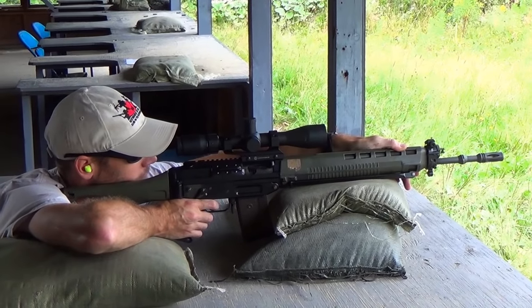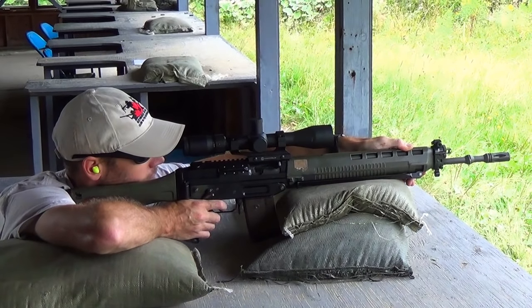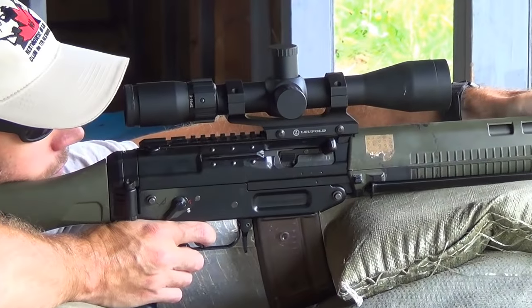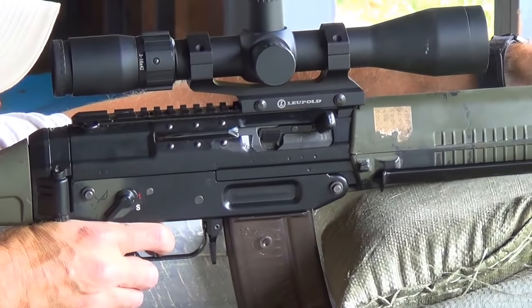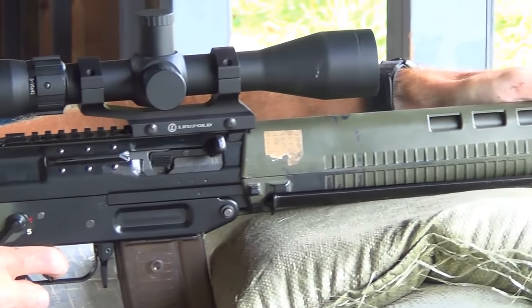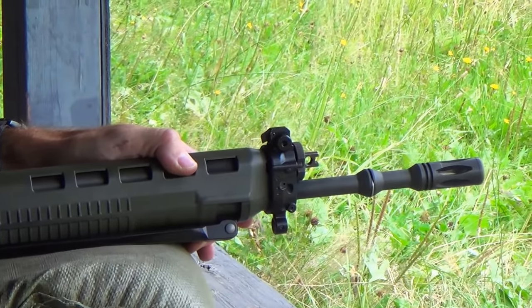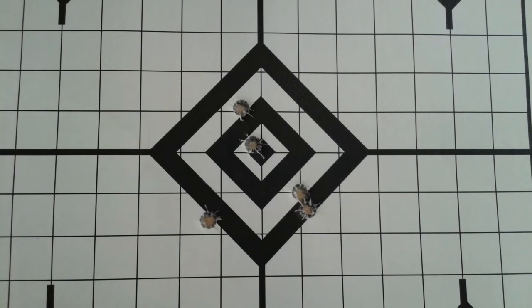I shot a few groups with it out at 100 yards. Average group sizes off sandbags were about one and a half inches, although I did manage a few just under an inch with some premium 75-grain match-grade ammo. This target shows a rather typical group, shot with .223 Federal Law Enforcement Tactical Rifle Urban 55-grain hollow points. This group measures just over one and a half inches and would suit me just fine for most short to medium range hunting.